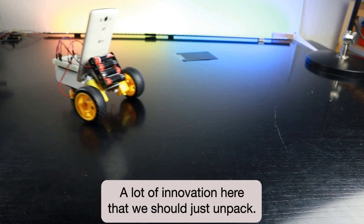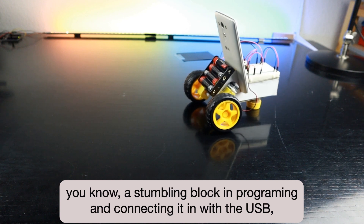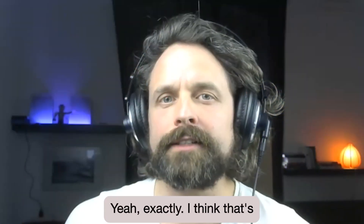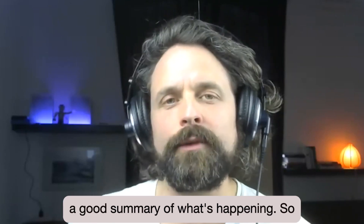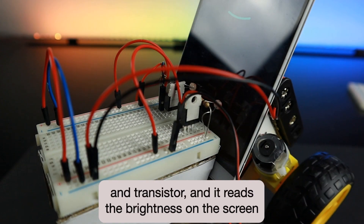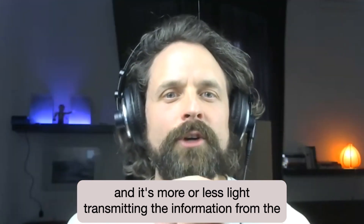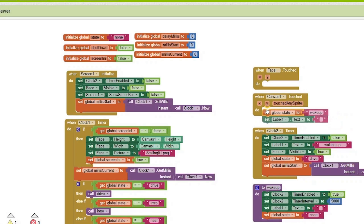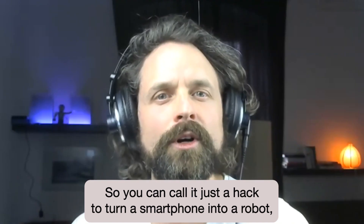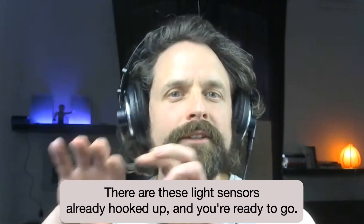There's a lot of innovation here — we've already thrown out the microcontroller, which causes kids to deal with assembling blocks, programming, connecting via USB, and all that. So you have swept away a lot of impediments. Basically all you need is this little combination of light sensor and transistor. It reads the brightness on the screen — it's essentially light transmitting the information from the smartphone to the motors. It's a very simple circuit. I even call it a hack to turn a smartphone into a robot, because in the end you just slide in your smartphone, the light sensors are already hooked up, and you're ready to go.